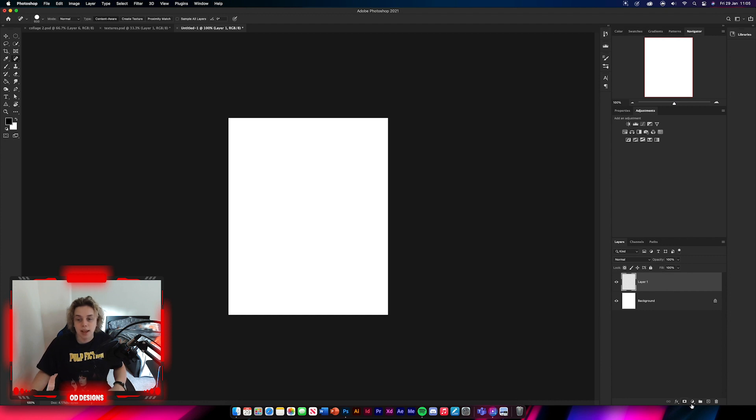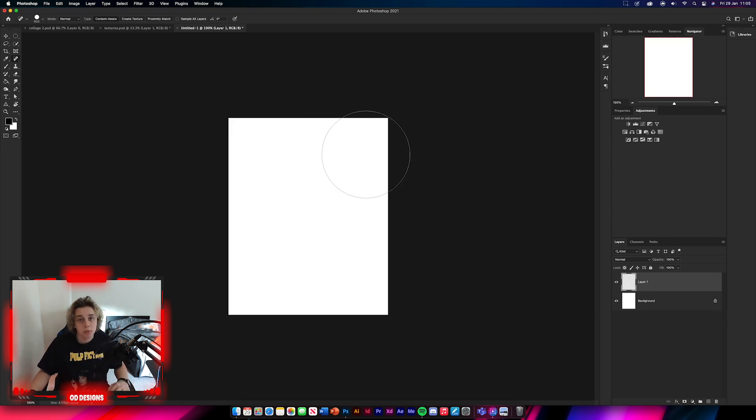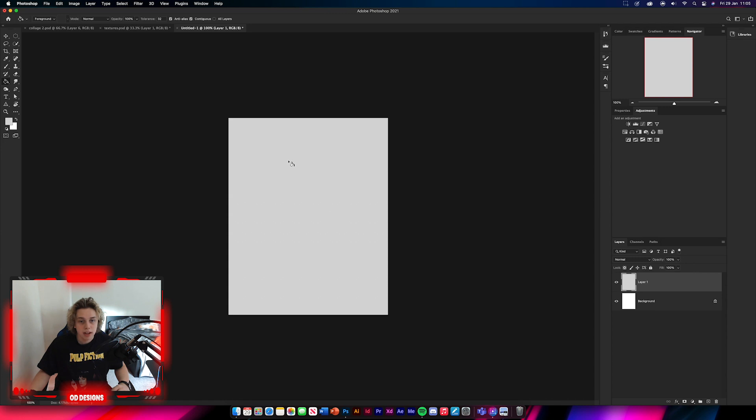Add a new layer by clicking the plus down here, then go to Edit > Fill and change it from white to 50% gray. You don't have to do it this way — another way is to get the paint bucket tool, use the color picker to change it to a light gray, and fill it that way. I want it a bit brighter so I'll go that route.